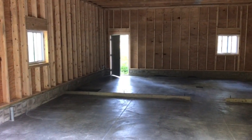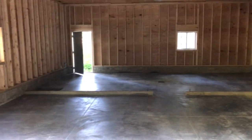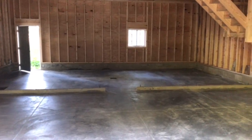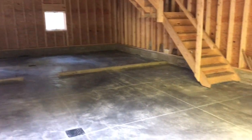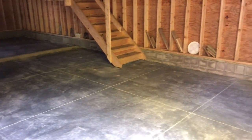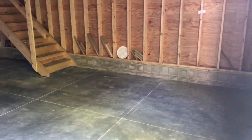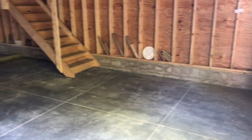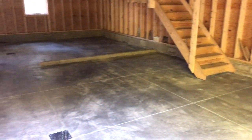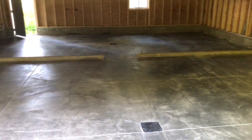Hey everybody, here we are out at the barn — or the shop or the kitchen, whatever we're going to call it. I think the barn works for now. I'm standing at the garage door in the front and just kind of panning around because I just got concrete. I never would have thought I'd be so excited to get concrete.